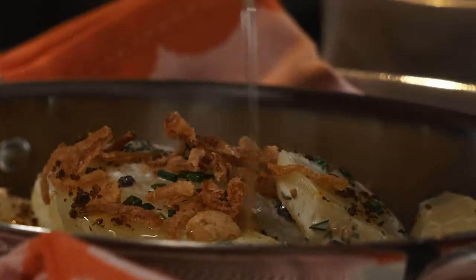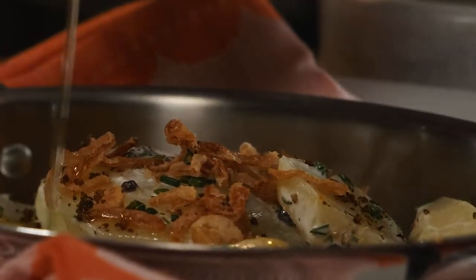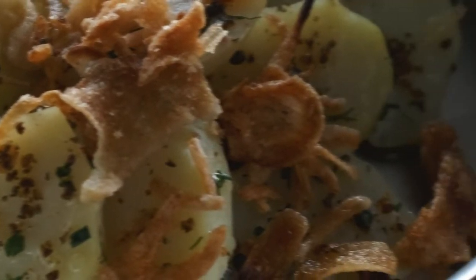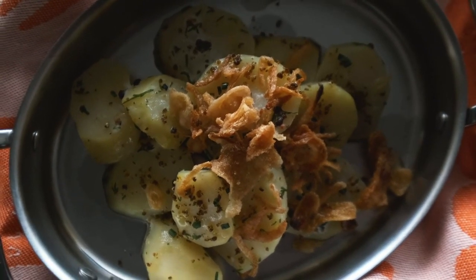Then I finish with a little bit of virgin olive oil. As a side potato that goes with a steak, barbecuing — anything you'd like. There's our little potato salad with caviar gems and crispy shallots.